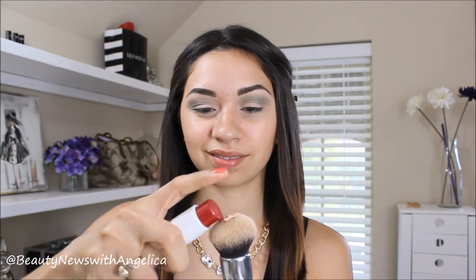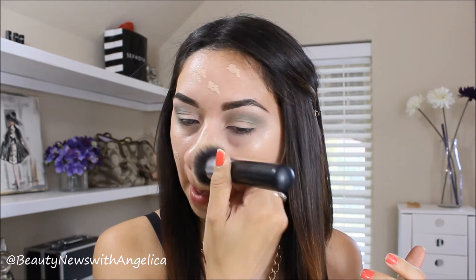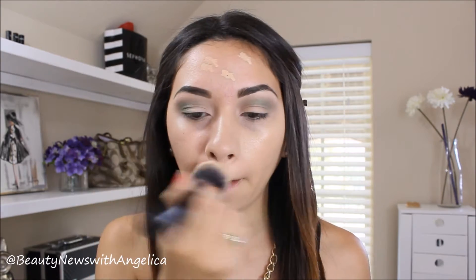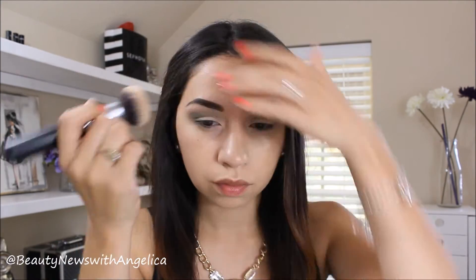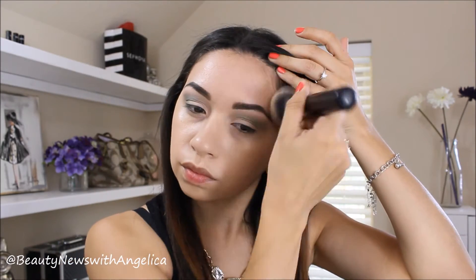Next it's time for foundation. I'm going to be using my brush with this new CoverGirl foundation and applying that all over my face. I actually like the turnout of this foundation. Some foundations that say luminous on them just do not look luminous, but this one really does. I love the way that it looks. I'm just blending it out, buffing it in, making sure that it looks well blended.